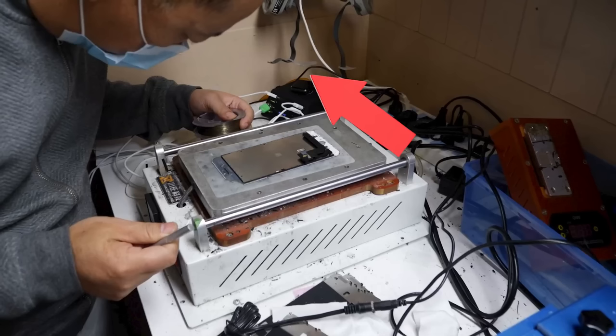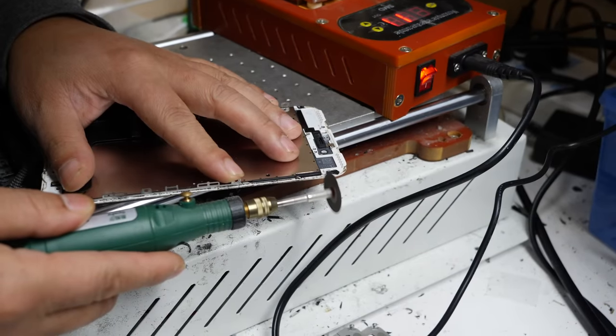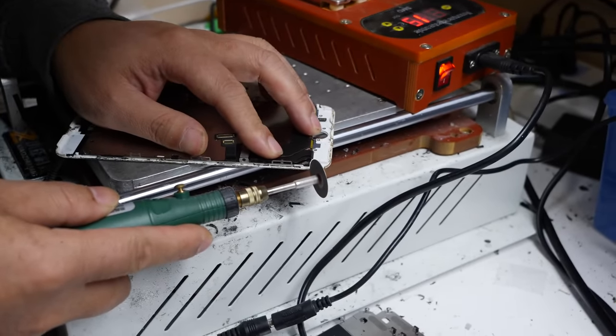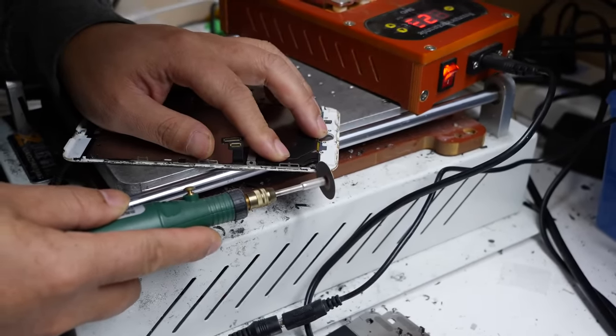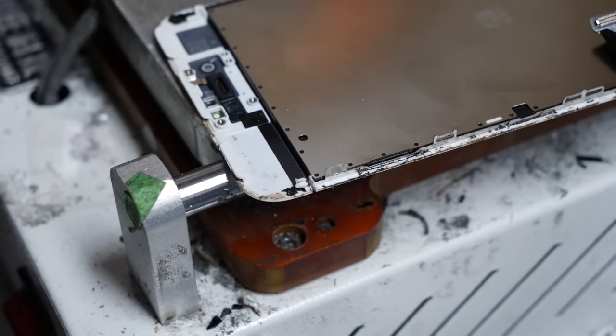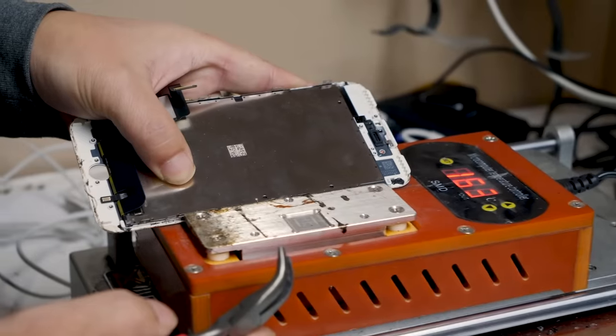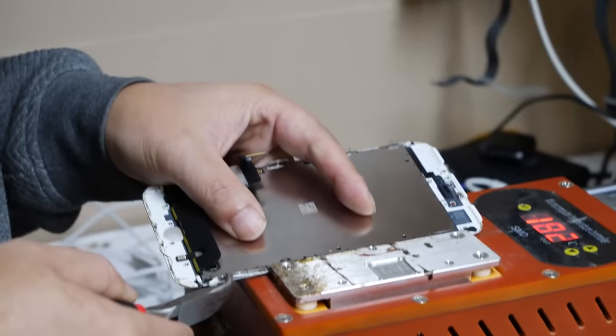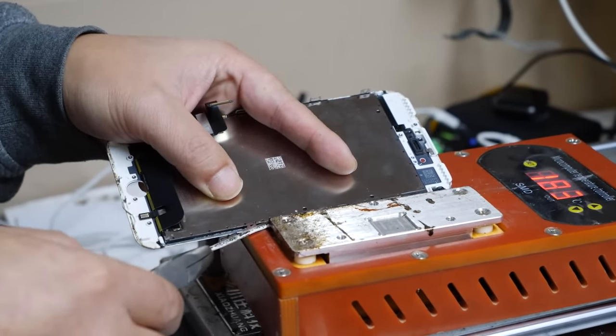This is my friend Wong. He can refurbish pretty much any screen. To do this experiment, we need an LCD refurbished without its polarizer. The polarizer in this case is a film which filters the direction of light, enabling the LCD's pixels to become visible. Removing it would make the screen appear blank. We're going to be using this LCD and removing its polarizer.